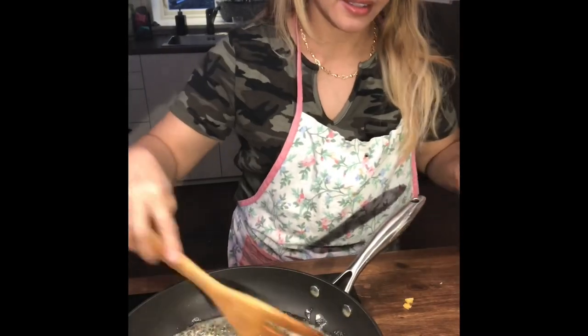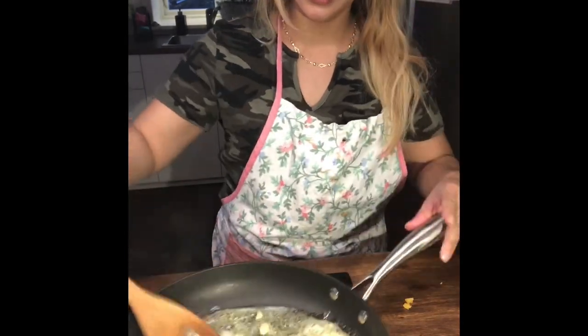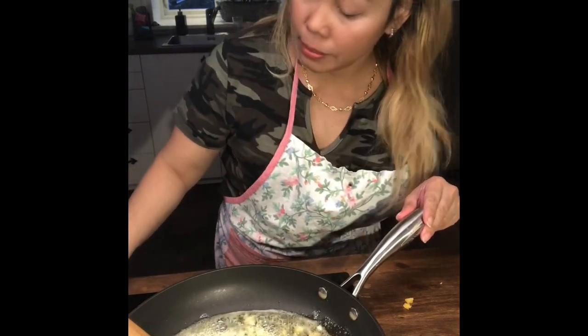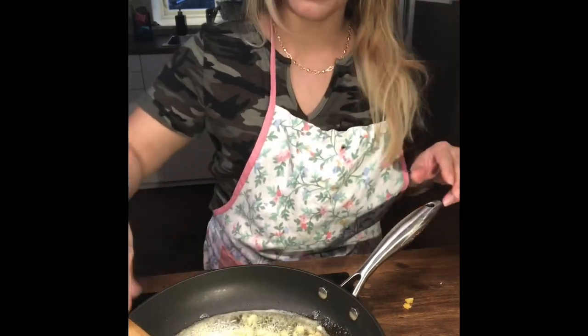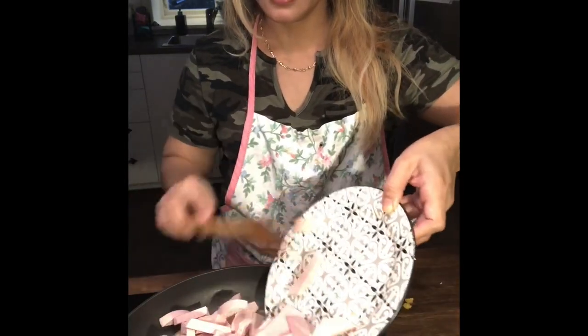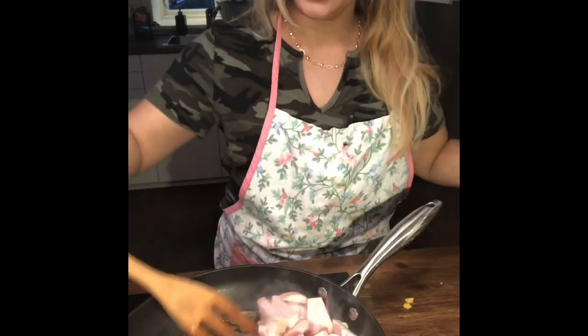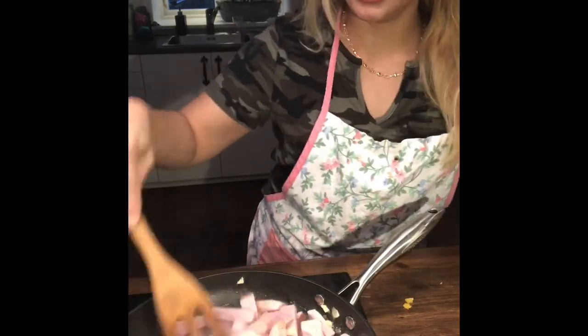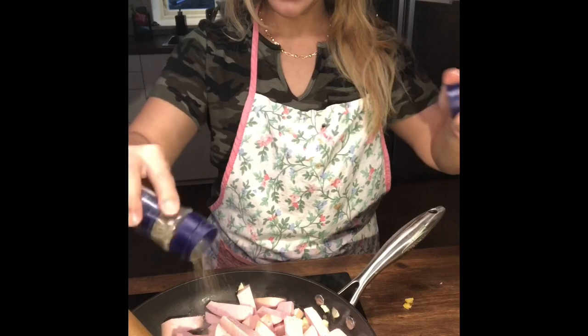Add garlic. You can have onions if you like — you don't need to follow what I have. Use what you like, because I have a lot of allergies. Now I put in dry sweet lemon and then black pepper.